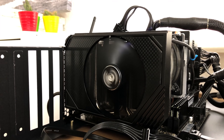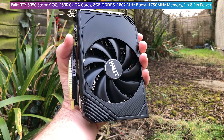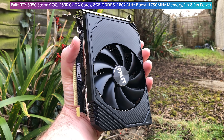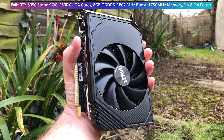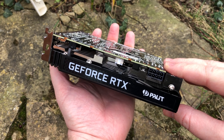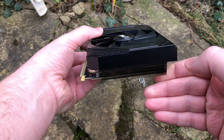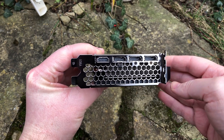The 3050 generally idles at around 40 degrees on my desktop test bench. Spec wise we've got 2560 CUDA cores, a 1807MHz boost clock, and best of all 8GB of GDDR6 memory. I'm so glad Nvidia went with 8GB here instead of 6, which is honestly what I was initially expecting. All of this is wrapped up inside a 130W package with a single 8-pin power requirement.